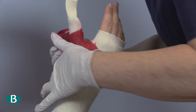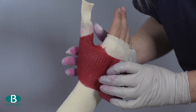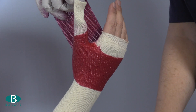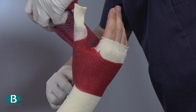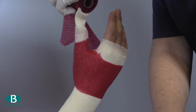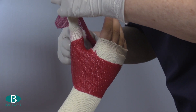Position the edge of the slab on the palmar aspect of the hand with the cut in the web space. Then continue it around the thumb across the dorsal aspect and around onto the palm. Now cut the casting material from the base of the thenar eminence diagonally across to the web space, leaving approximately 1cm to fit through the web space. This will ensure a custom fit.